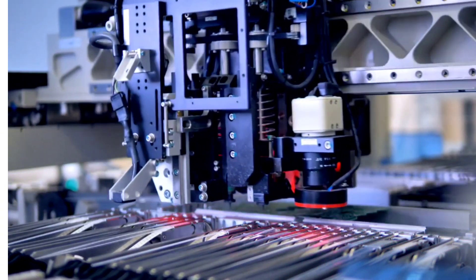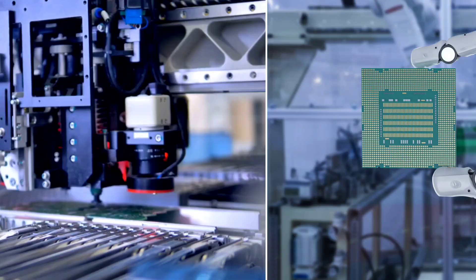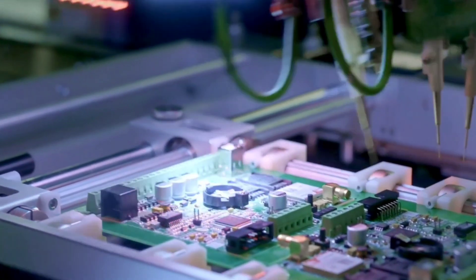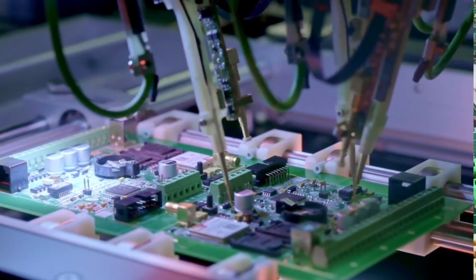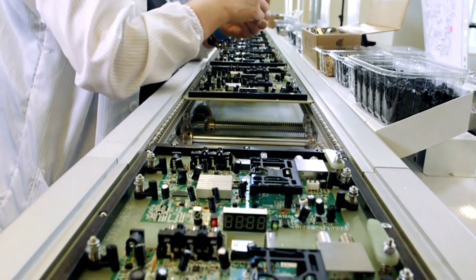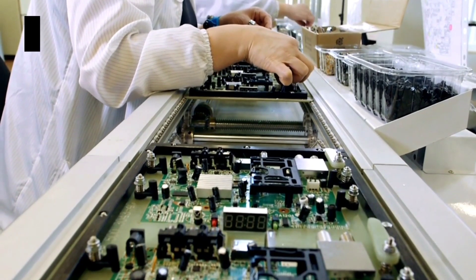Now, why do manufacturers use different colors? It's not just for aesthetics, although that's a big part of it. Each color has its own set of characteristics. For example, green is the most common color because it's cost-effective and provides a good balance between performance and durability. Fun fact: green solder masks are used in over 70% of motherboards worldwide.